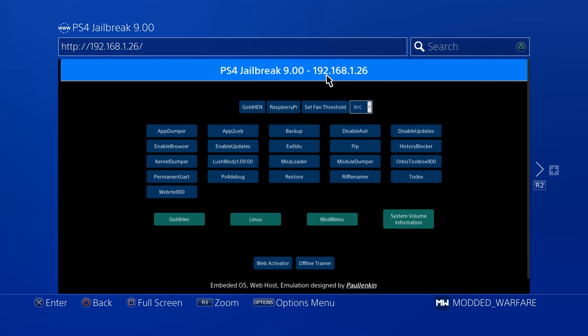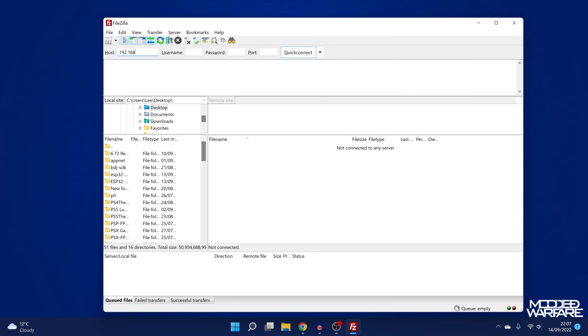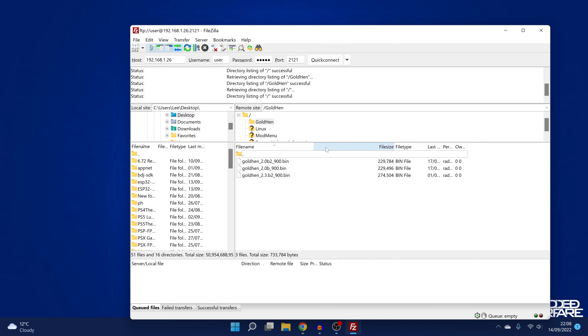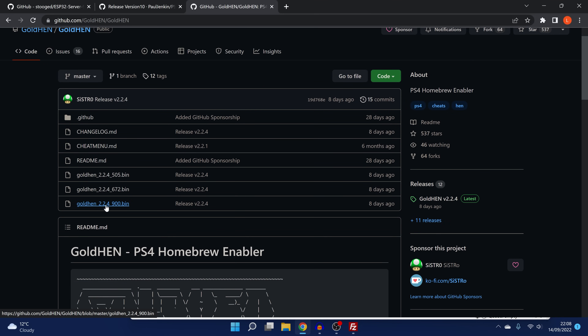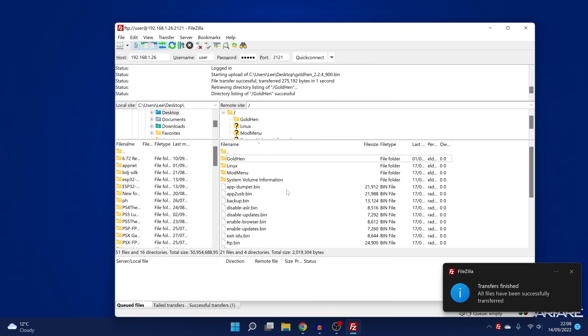I'm going to note down the IP address and then switch over to the computer and use an FTP client like FileZilla. We'll type in the IP address of the Raspberry Pi — the username is going to be 'user', the password is 'fusand', and the port number is 2121. Quick connect and you'll see there is a GoldHen folder in here. We open up that folder and it contains all the versions of GoldHen on this host. We want to get version 2.2.4, so I'll just download that — the link will be in the description — and drag and drop that bin file into the GoldHen folder on the Raspberry Pi.